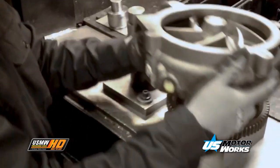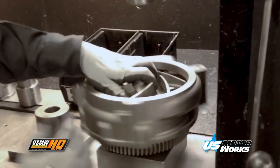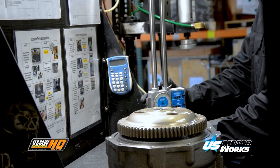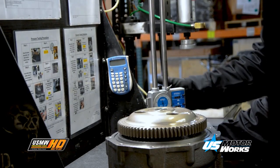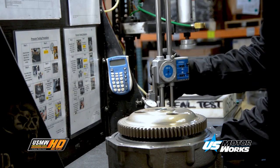This pump is a gear-driven pump. Each gear is manufactured to precise tolerances to ensure proper pump performance and longevity. Work instructions are located in the assembly cell to ensure consistent assembly. After pump assembly, each pump is measured to ensure proper fit, form, and function.